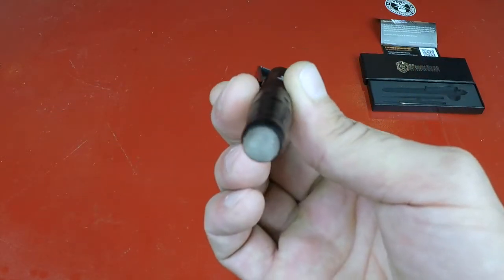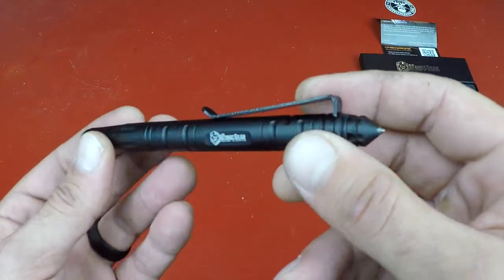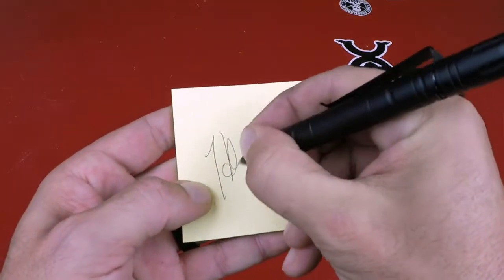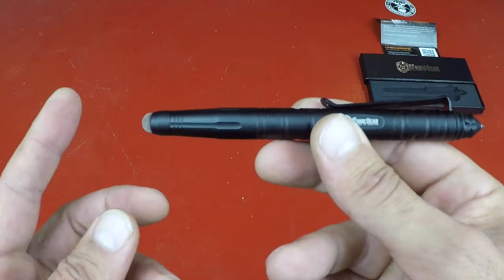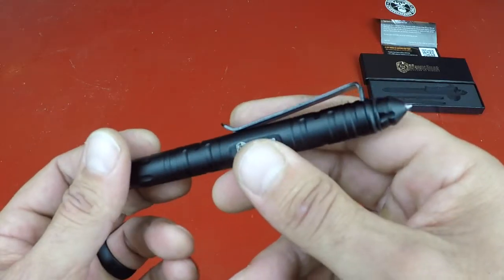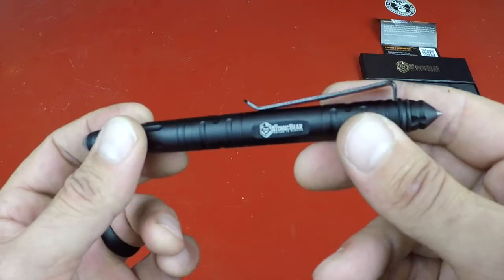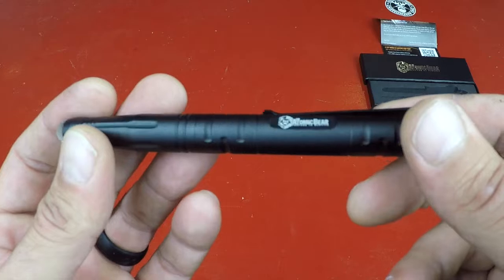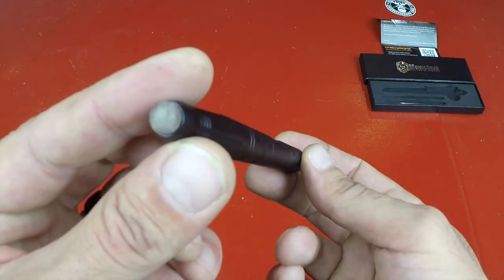What I like about this Defender pen is that it is actually a very good pen and was designed with that in mind. A lot of other tactical pens, even the ones I own, are a bit longer, which makes it difficult to carry in your pocket. Whether it's your shirt pocket or pants pocket, sometimes it's just not deep enough and it ends up sitting awkwardly. So this pen is definitely shorter.